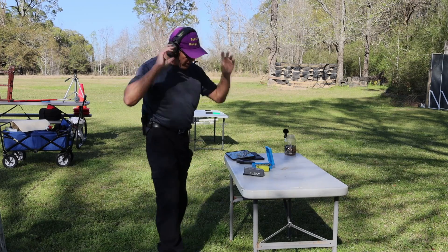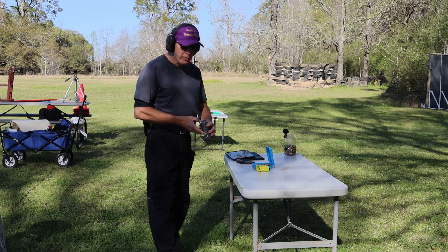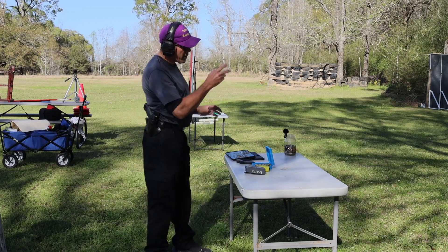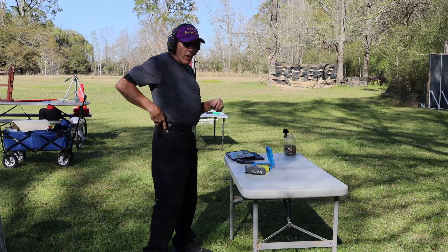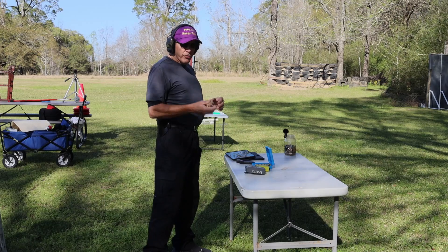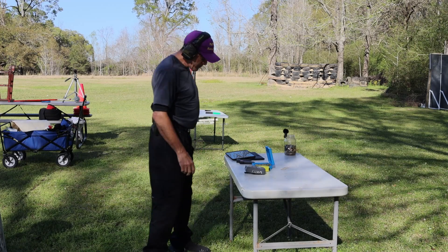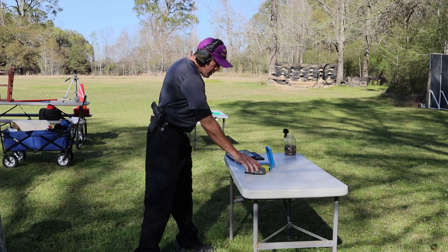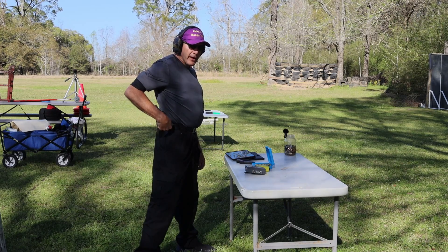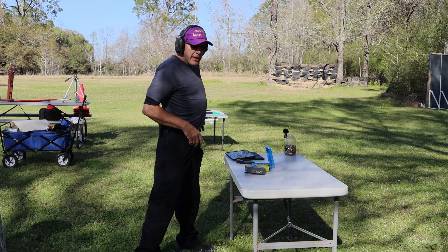I'm going to start from the timer just to have a start signal, but I'm not really trying to time this. I'm actually just trying to run this gun and see where I'm at. This will be two-handed — the other videos have been support hand and strong hand. I actually have 11 in it right now: 10 rounds in the magazine and I top loaded it. So 11, then 8 and 8.